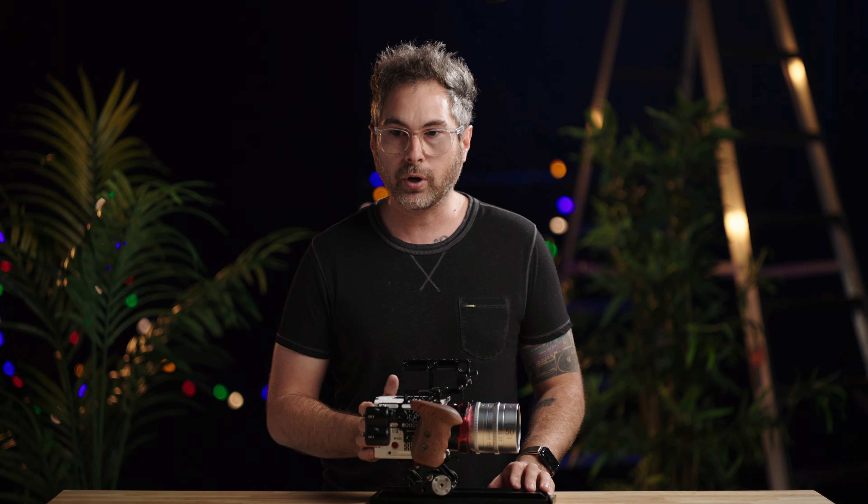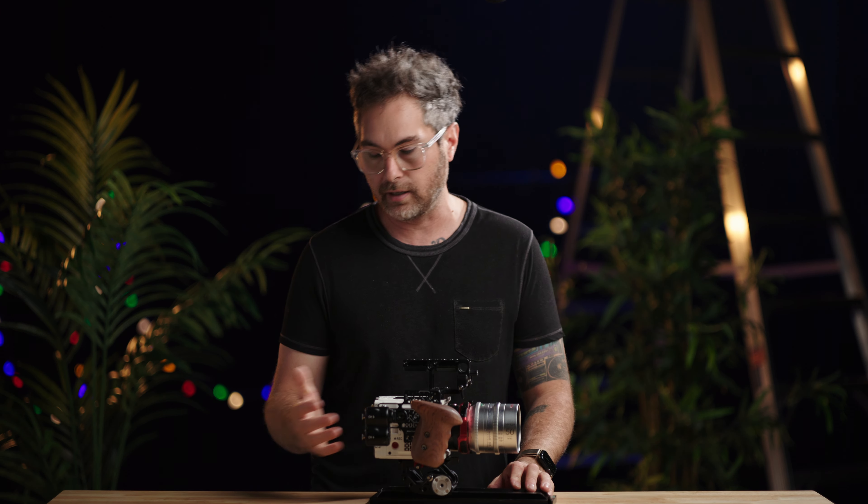Changing the rear I/O to the side — my god, you don't know until you're on set trying to get to an SDI cable. This is a massive upgrade and just so much easier for your AC to access everything.